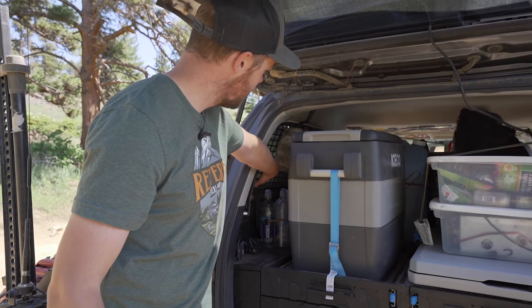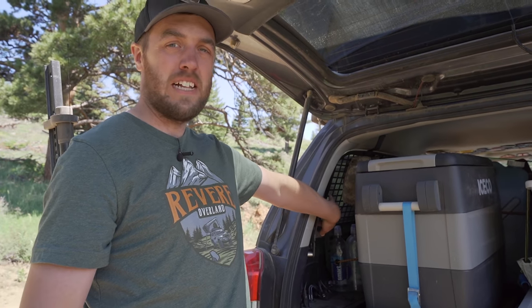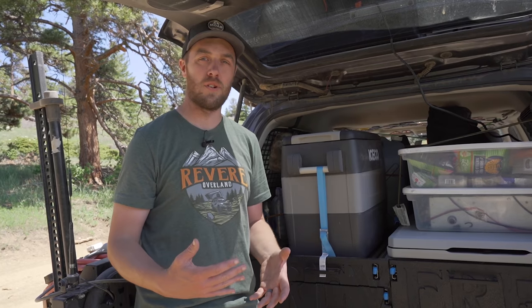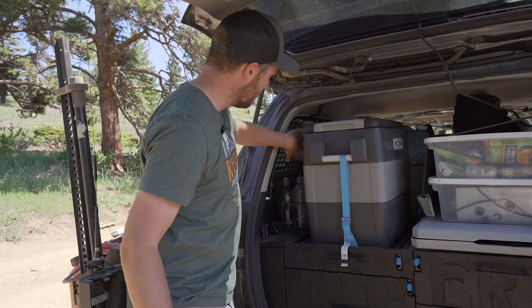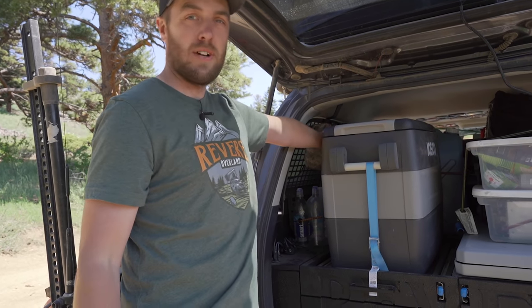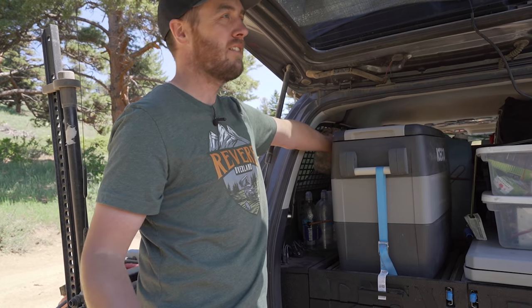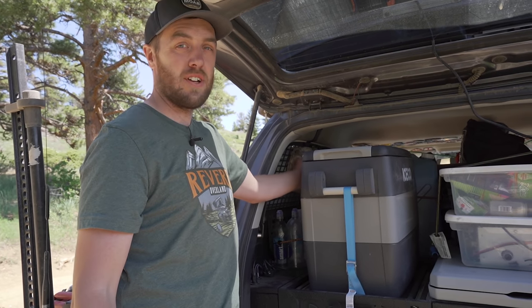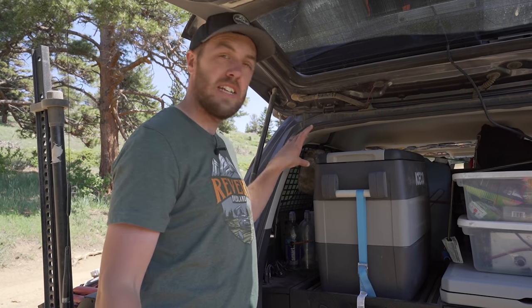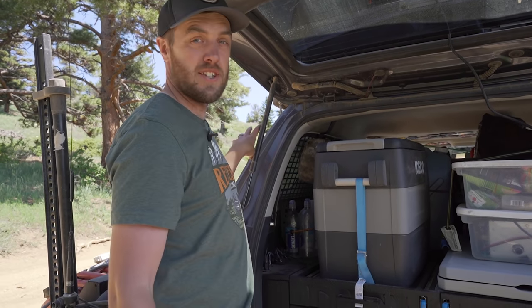For a little more storage on the sides I've got two molle panels from Cali-Raised. I went with those because they extend down further, giving a lot more storage space. On this side I have two first aid kits: one is my trauma kit — if you're bleeding and need immediate aid, that's the one to grab. A little further back and harder to reach is the daily kit with Band-Aids, Neosporin, and that kind of thing. On the far end, accessible from the back door, is some recovery gear.